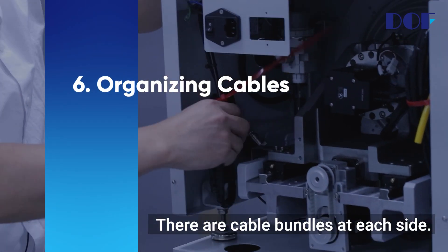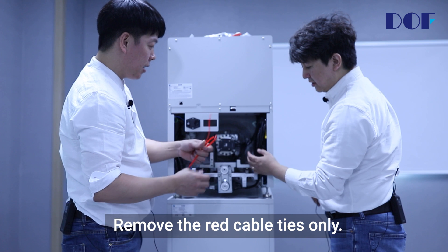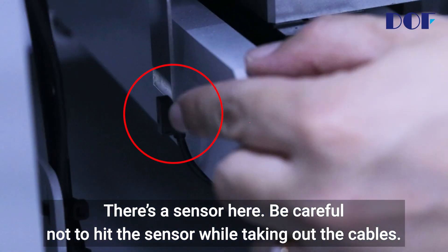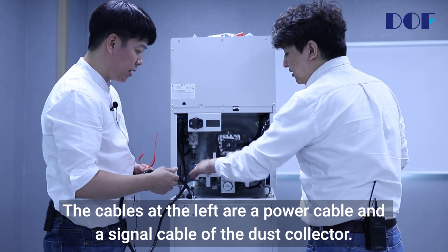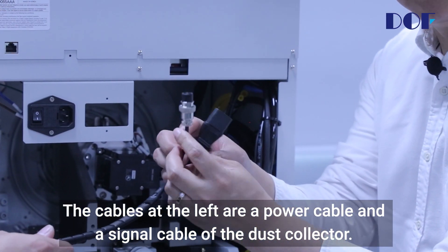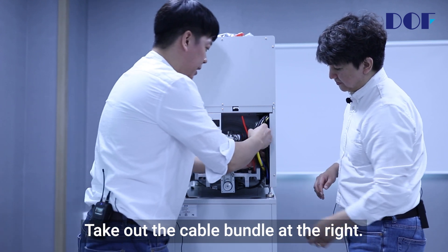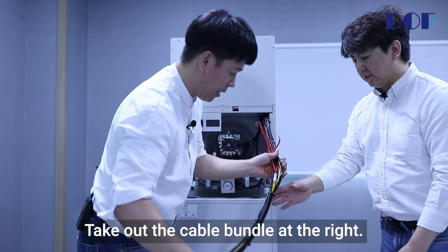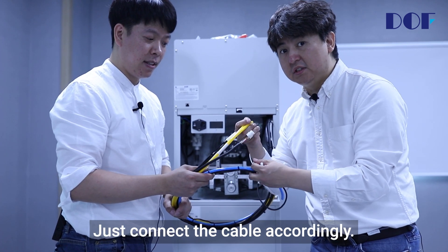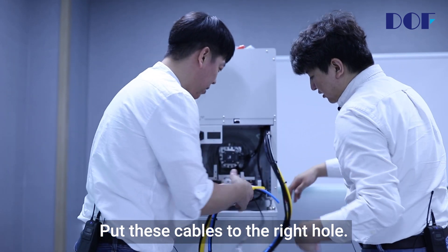Organizing cables. There are cable bundles at each side. Remove the red cable ties only. There's a sensor here — be careful not to hit the sensor while taking out the cables. The cables on the left are a power cable and a signal cable of the dust collector. Put these cables to the left hole. Take out the cable bundle at the right — each cable is labeled, so just connect the cable accordingly. Put these cables to the right hole.